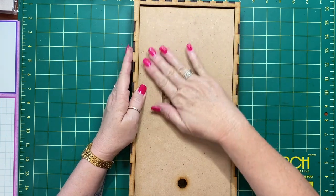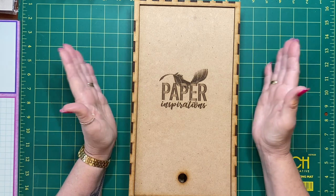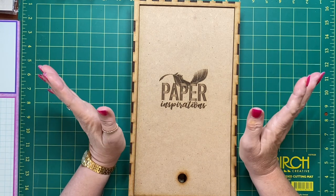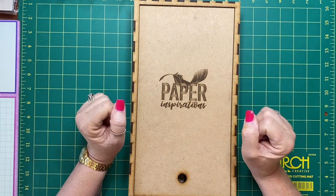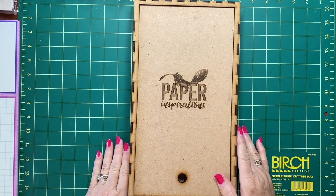So we came up with this idea of a bookbinding caddy so everything is all in one place. It can be stored on a shelf or in a drawer, and when you're ready to do it, you just grab it out and you have everything that you need.